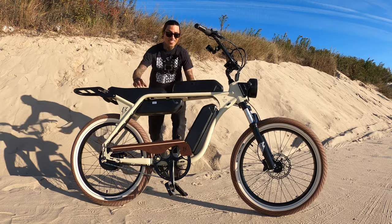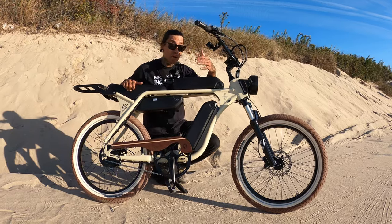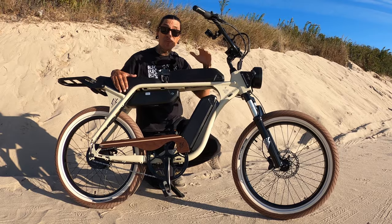What is up my Shredheads? Welcome back to the channel. This is the Electric Bike Company's Model J and we're going to be doing the first ride-in review.